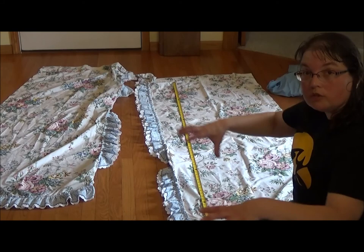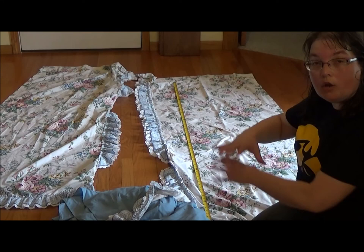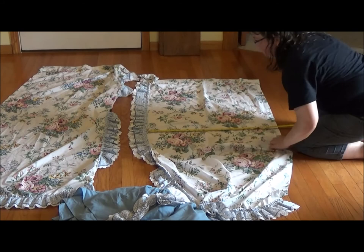I also have this bed skirt that I want to use along with it because I really like how the colors coordinate. I think the bed skirt can be an under petticoat and the curtains will be an over skirt over the top. The other consideration is whether this is going to be wide enough — when I measure the curtains across from the ruffle...